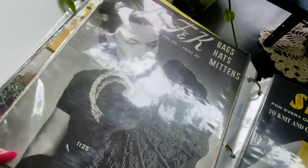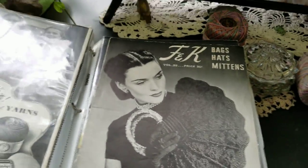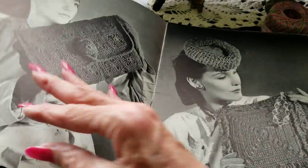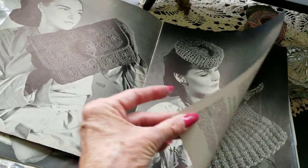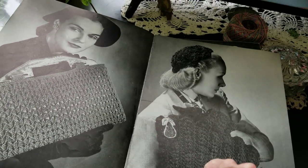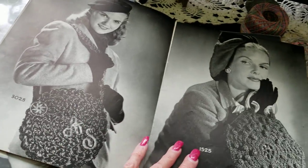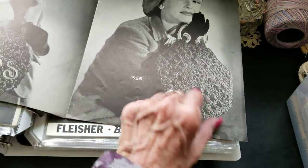Shells — oh, this book is really fabulous! The photographs in here are just incredible by themselves. This has got to be from the 40s. That is really a pretty book. These are so nice, and like I said, just the photographs are wonderful.